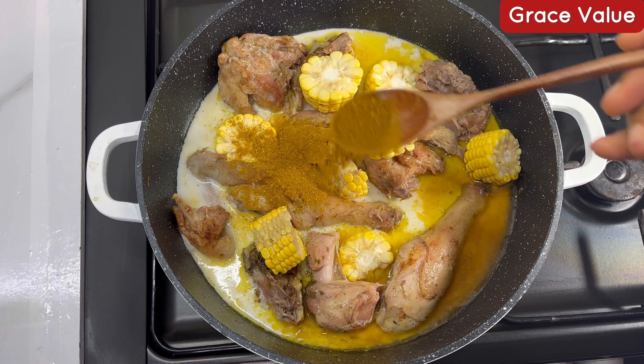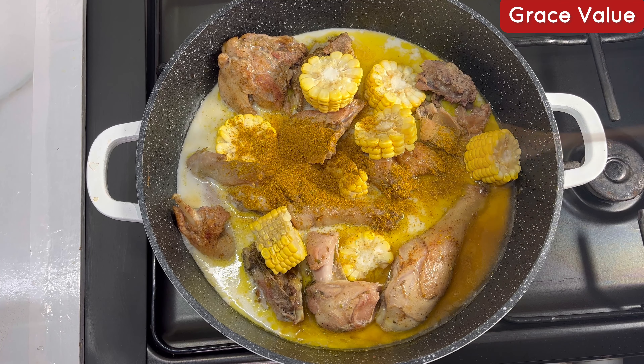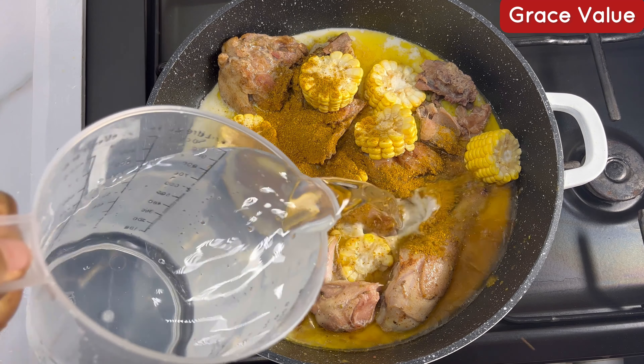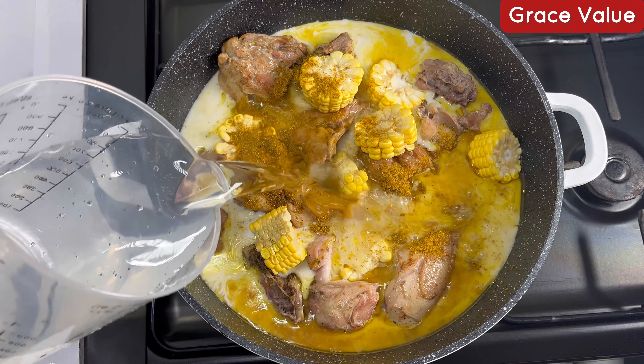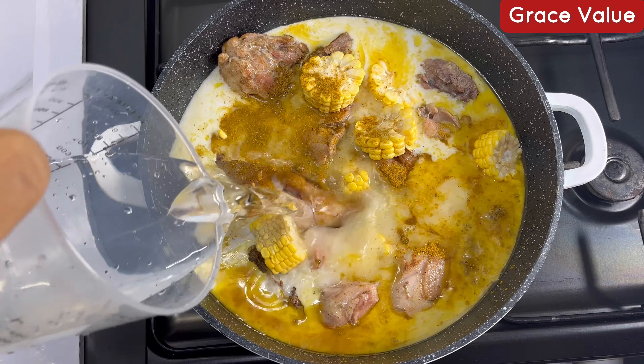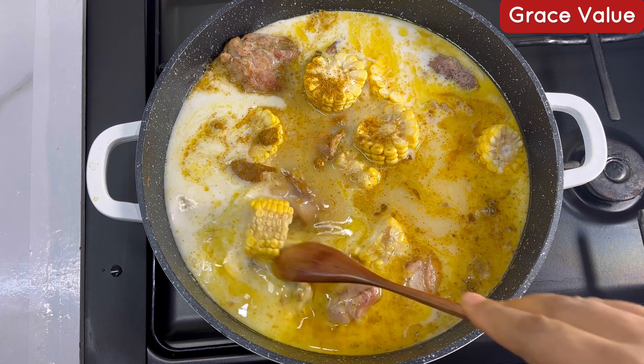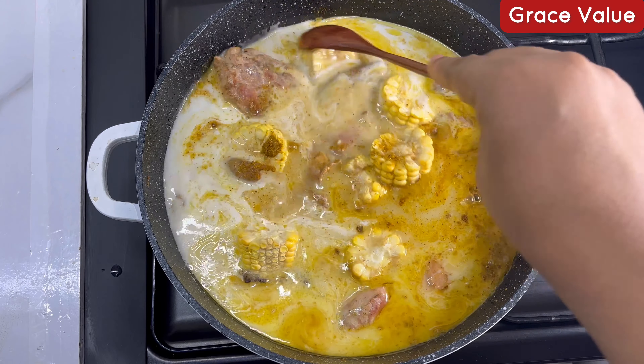Add in some sweet corn and add in your curry — remember this is a curry sauce, so I'm adding about two teaspoons of curry. You can use masala too. Then add in your water just to cover everything up and stir this together.